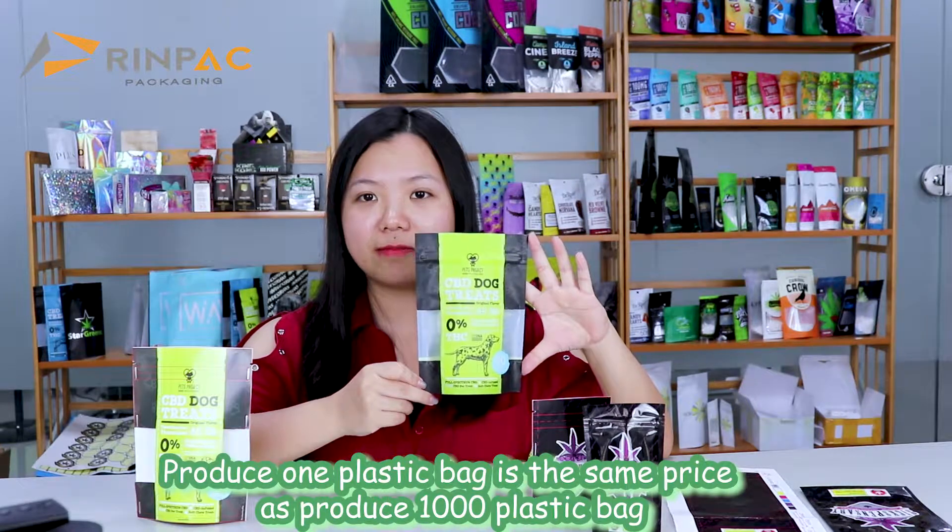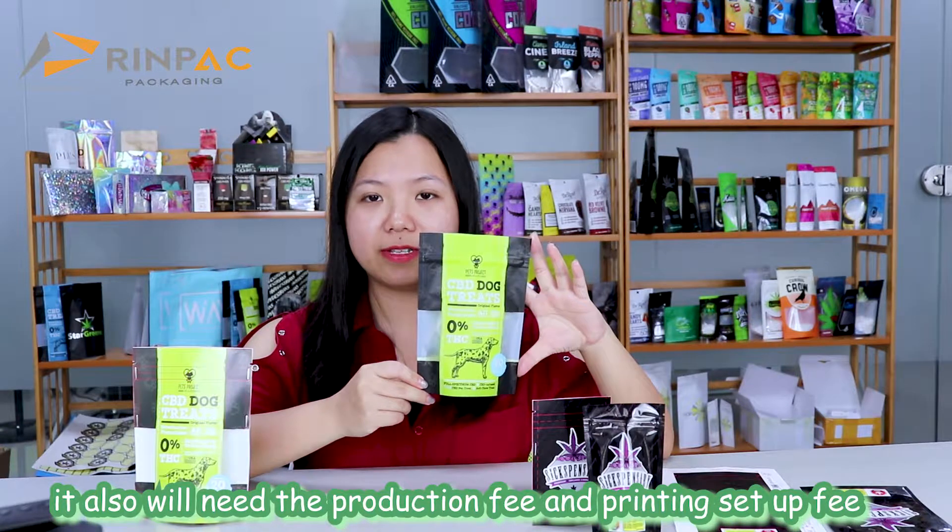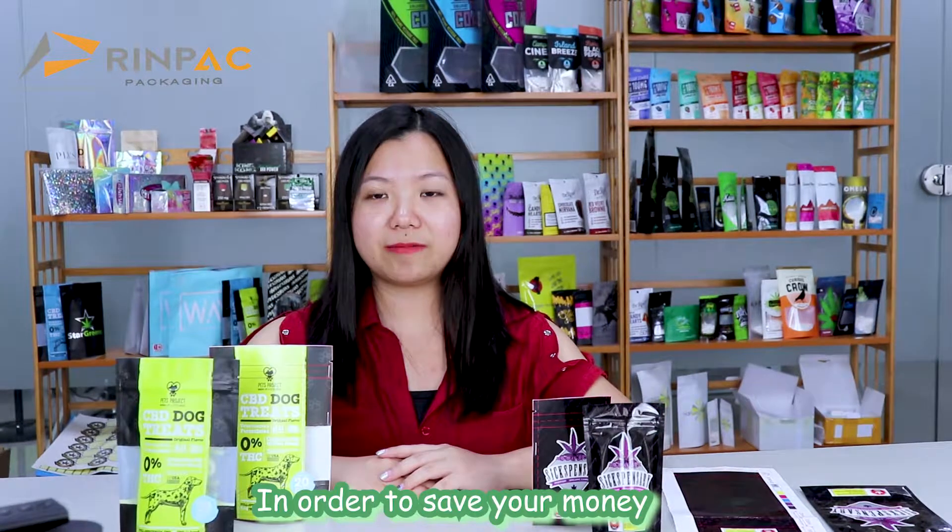To produce one practice bag is the same price as producing 1000 practice bags. It also will need the production fee and printing fee. In order to save your money, we found a solution.